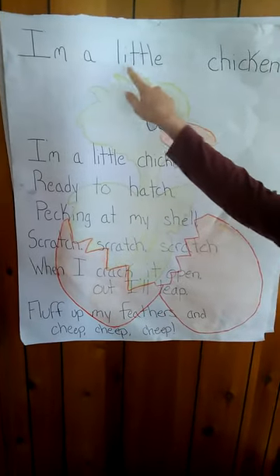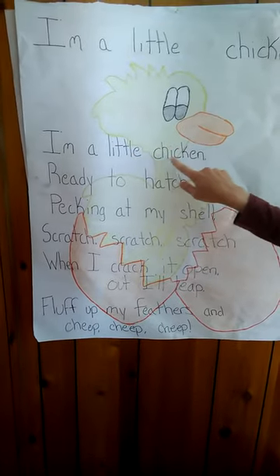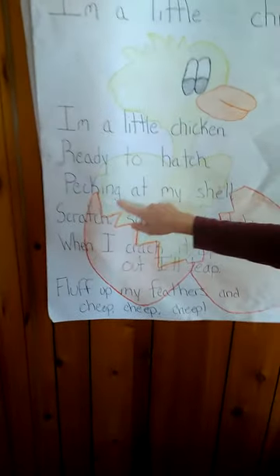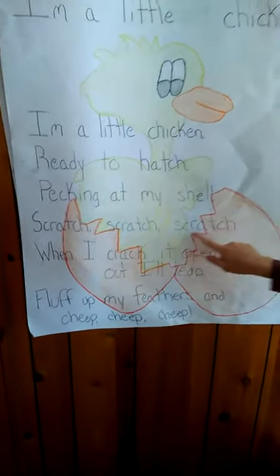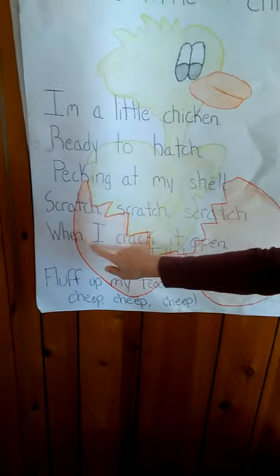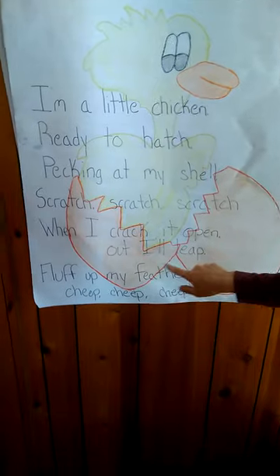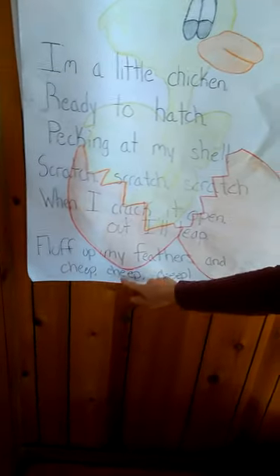I'm a little chicken, I'm a little chicken, ready to hatch. Pecking at my shell, scratch, scratch, scratch. When I crack it open, out I'll leap. Fluff up my feathers, cheep, cheep, cheep.